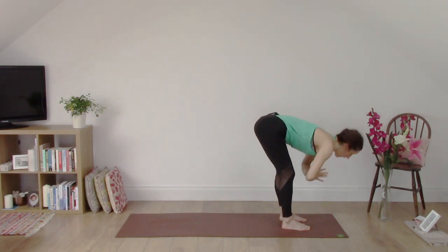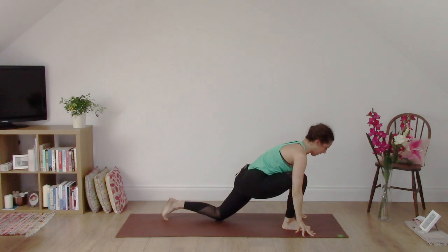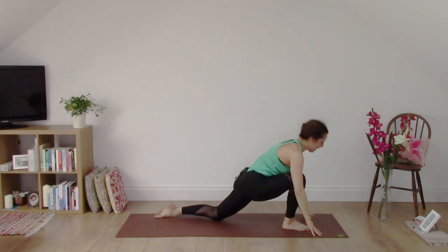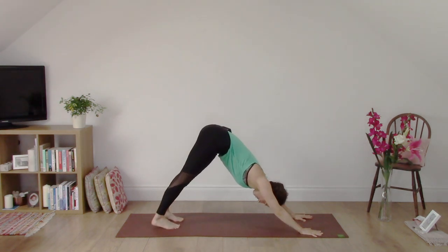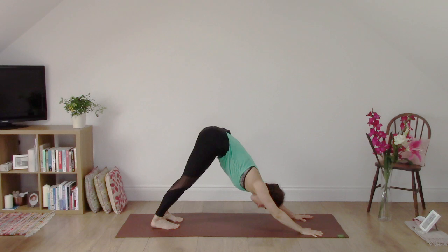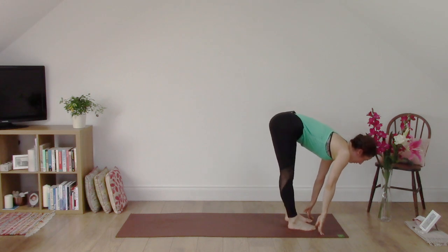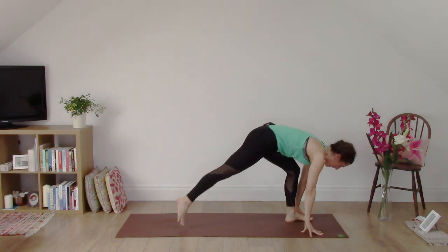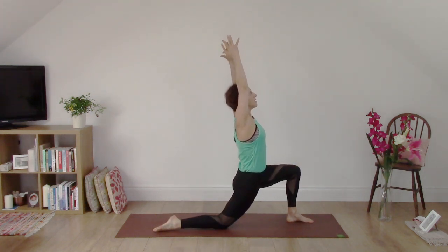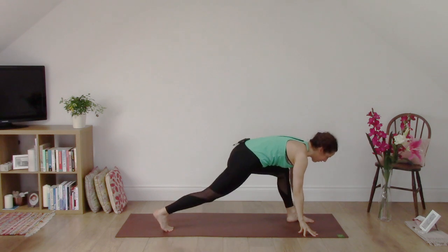Exhale, fold. Inhale, heart lifts. Exhale, step the left foot back behind you and take the knee to the floor. Inhale, reach up. Lift up to Anjaneyasana. Exhale, hands to the floor. Step back to downward dog. A couple of breaths. Look between the hands and walk the feet up towards the hands. Inhale, heart lifts. Exhale, step the right leg back, take the knee to the floor. Inhale, reaching up — Anjaneyasana. Let's stretch along the front of that hip flexor. Exhale, hands to the floor. Tuck the back toes under and step to the top of your mat.